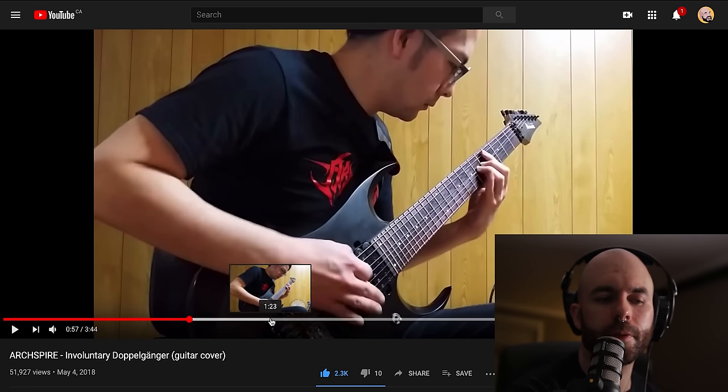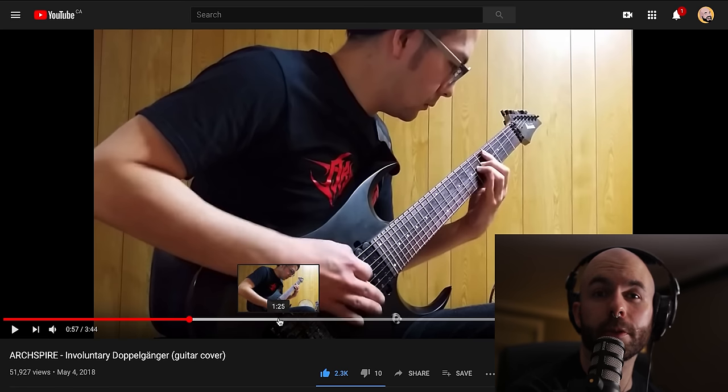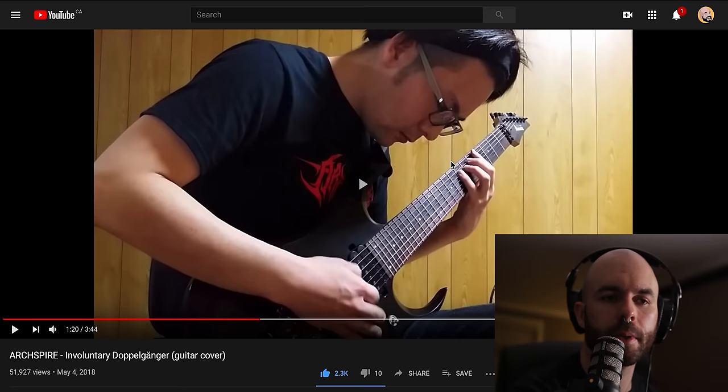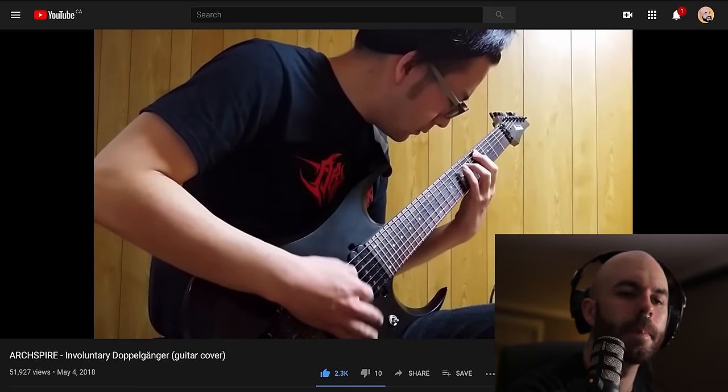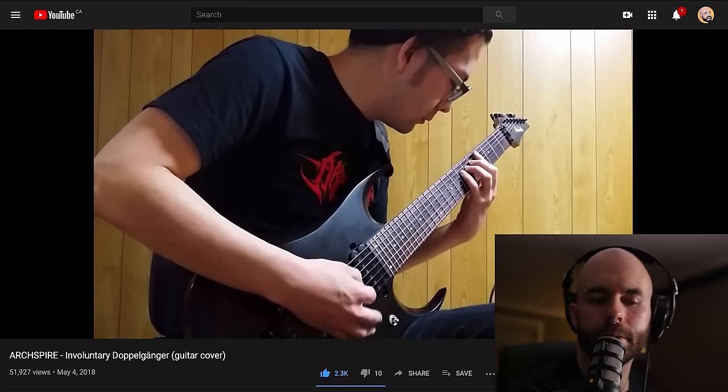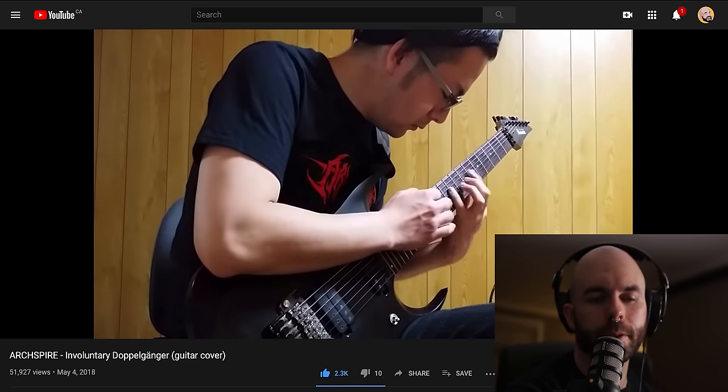I'm going to skip ahead to a few other riffs in here — it sounds pretty great. I imagine that because he's playing a seven-string, he'll probably play Toby's parts for the most part. But I think he's already playing some of my parts anyway. That's Toby's part. That's also Toby's part. But he'll probably play my solo, so we'll see.